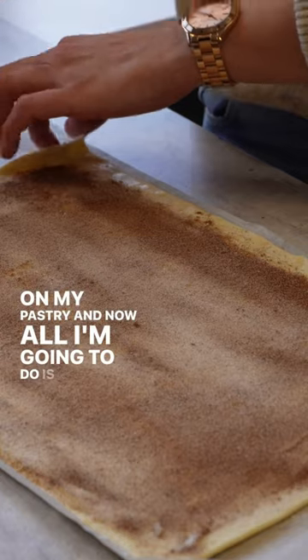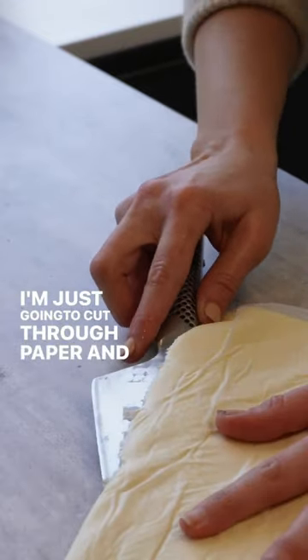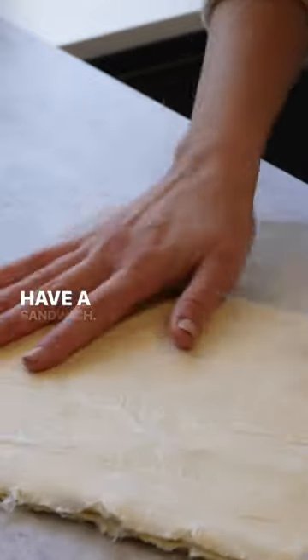Now all I'm going to do is fold over the pastry, then cut through the paper and the pastry until we have a sandwich.